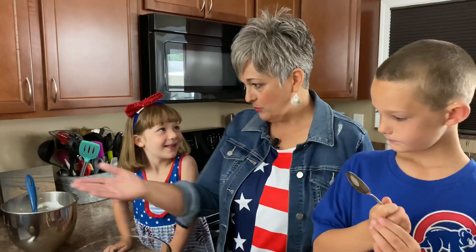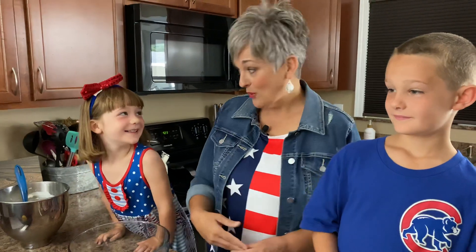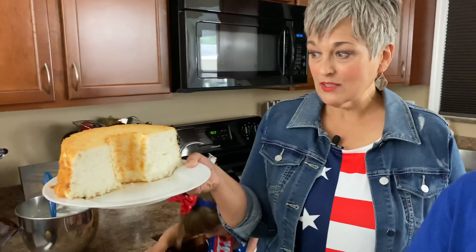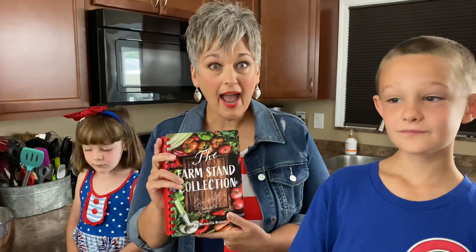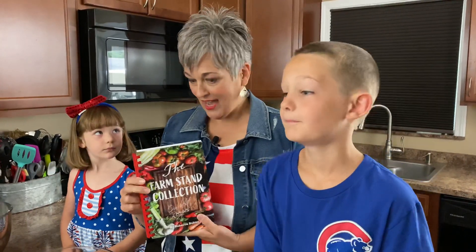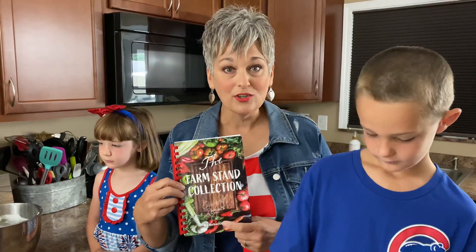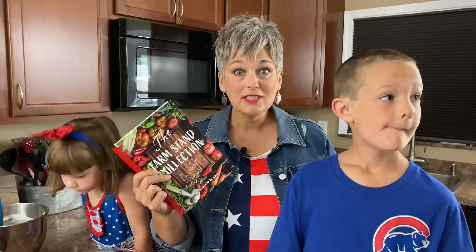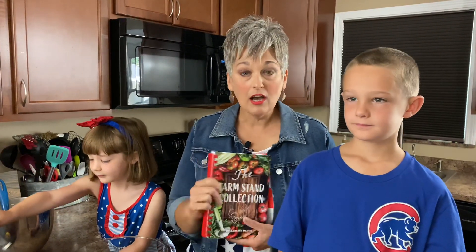You guys are familiar with the angel food cake because Grandma Green makes this for us — Grandma Green is the best angel food cake maker. We just used half of it; if you make the recipe from the Farmstand Collection cookbook, you want to use half. The recipe is in the Farmstand Collection cookbook — jump on our website thefarmstandkitchen.com to grab one. That's where you find the books, the merch, and everything else.